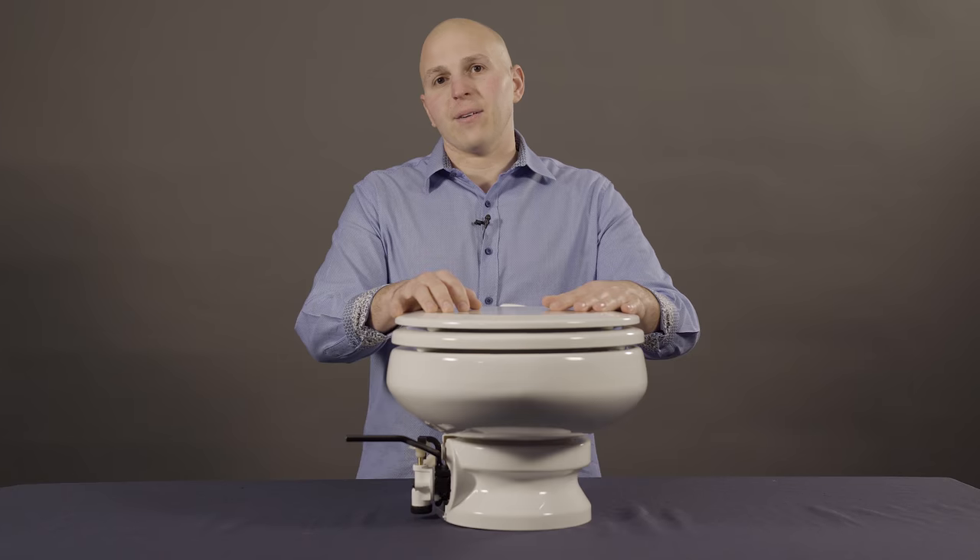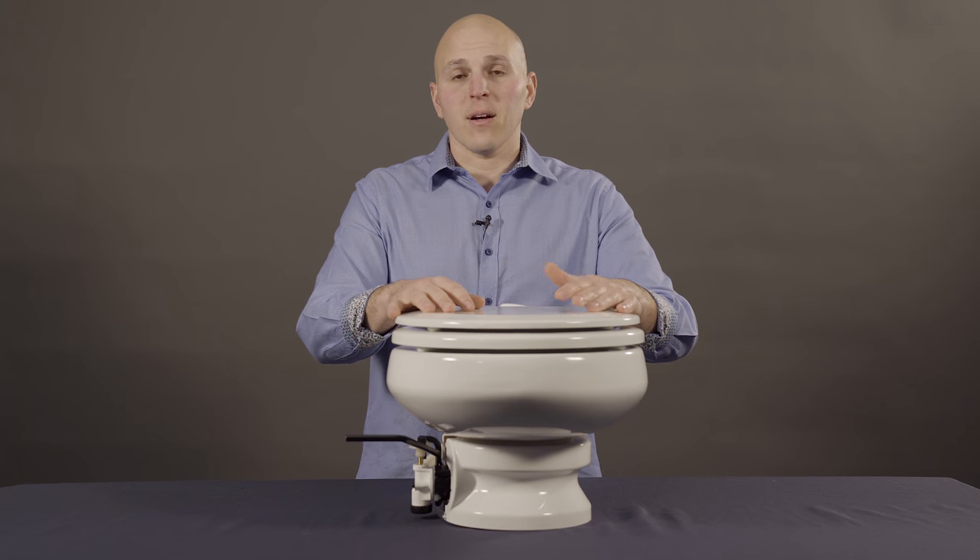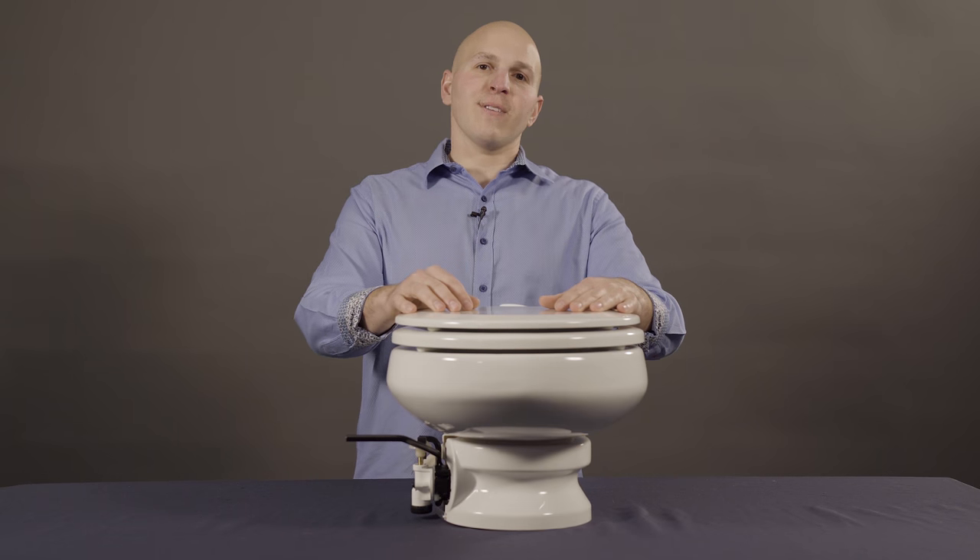If you should have any questions about how to operate your VacuFlush toilet, need maintenance, technical support or anything else, give us a call or visit us on the web.